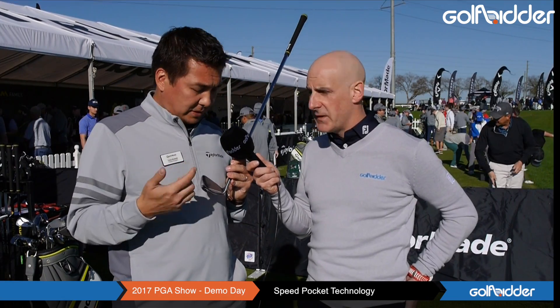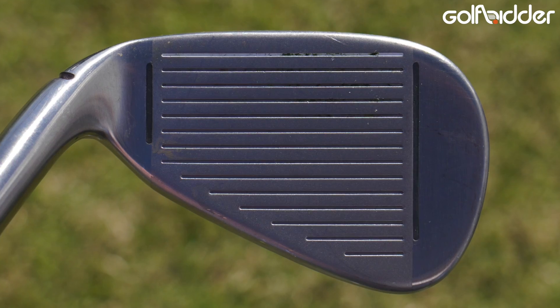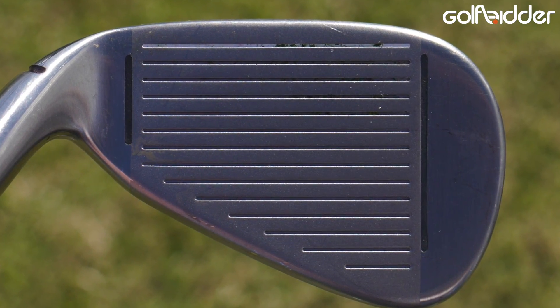We pair that up with our typical technology that you see in the M2, which is the face slots and the speed pocket. All these elements are there to create more forgiveness in the product. So even though it looks like a smaller product with a little bit less offset, it really plays like a much bigger, much more forgiving iron.